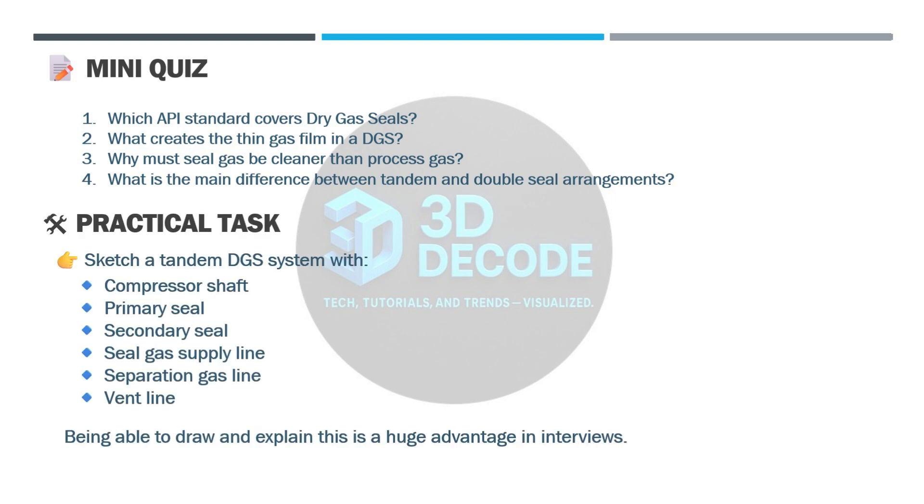Practical task — here's a hands-on exercise for you. Try sketching a tandem DGS system with the following components: compressor shaft, primary seal, secondary seal, seal gas supply line, separation gas line, and vent line. Being able to draw and explain this arrangement is a huge advantage in interviews.